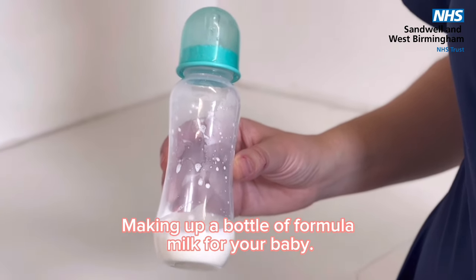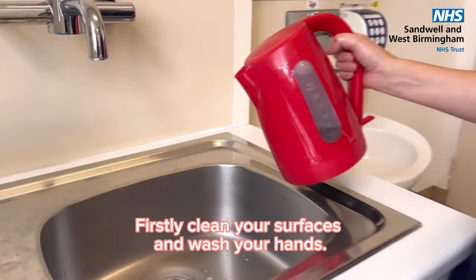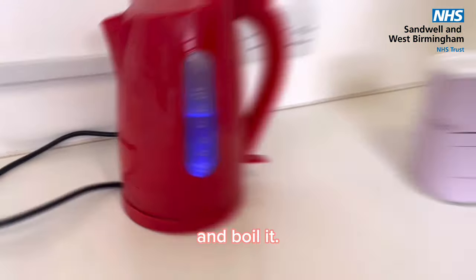Making up a bottle of formula milk for your baby. Firstly, clean your surfaces and wash your hands. Then empty the kettle, add 1 litre of fresh tap water and boil it.